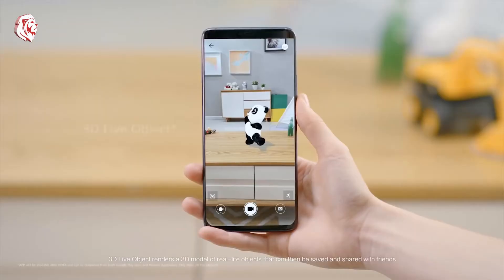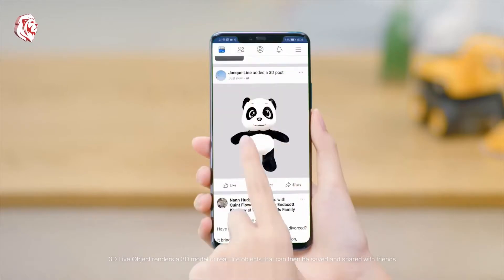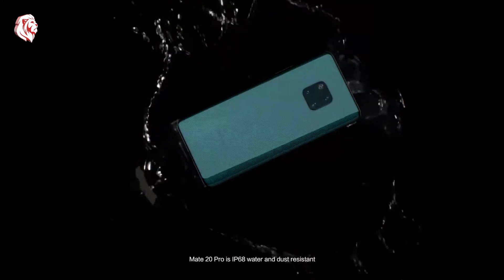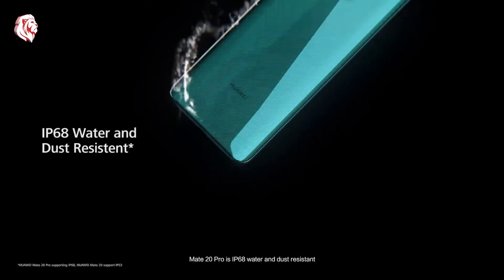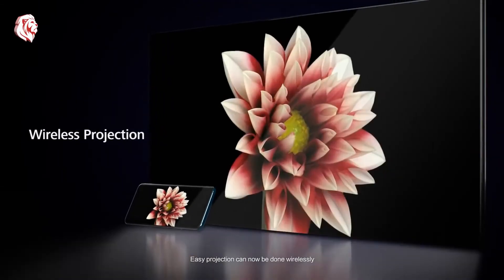3D Live Object renders a 3D model of real life objects that can then be saved and shared with friends. The Mate 20 Pro is IP68 water and dust resistant, and easy projection can now be done wirelessly.